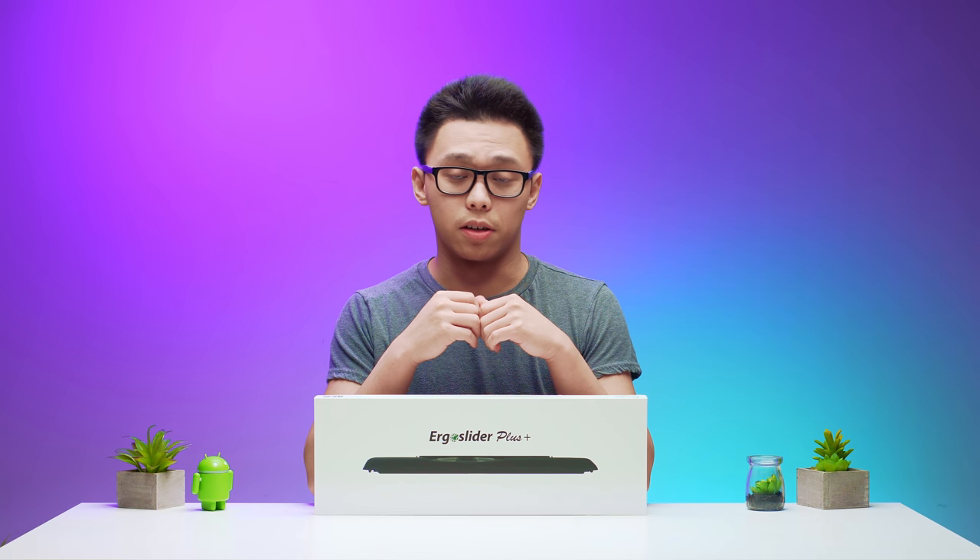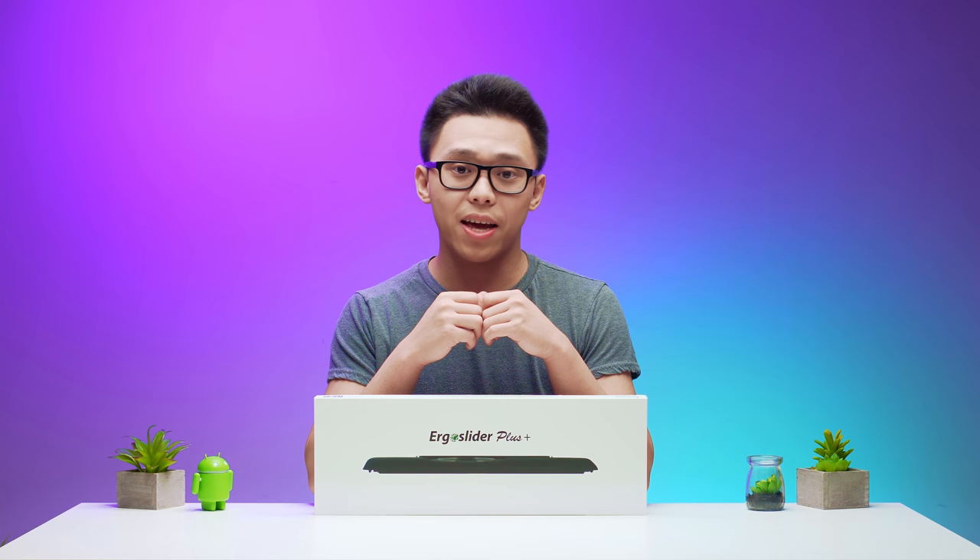If you guys liked the video, consider leaving a thumbs up. If you want more, consider subscribing. And if you have anything else to say, leave it in the comments below. See you guys in the next video.